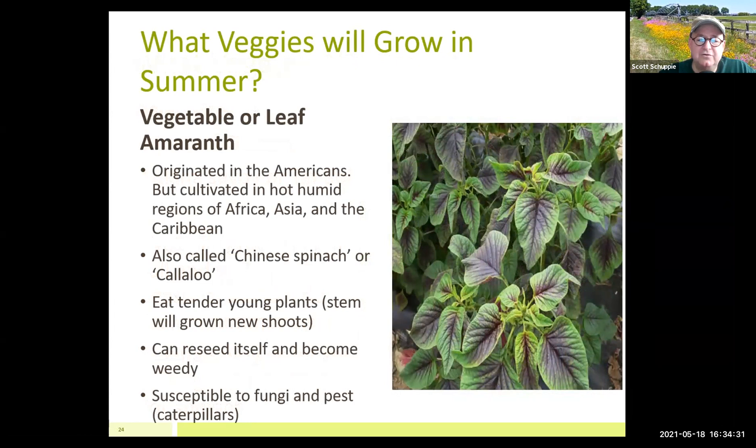Amaranth is an interesting plant. I grew it three years ago but no longer grow it — I personally don't like the flavor, though that shouldn't dissuade you. You have to worry about fungus susceptibility and a certain caterpillar that loves munching it. If you see little holes in the leaves, you've got those caterpillars and they spread rapidly. Also harvest it while young and small, because that's when it's tender.